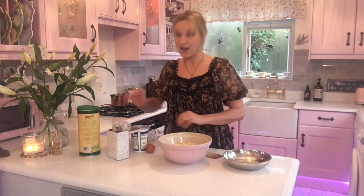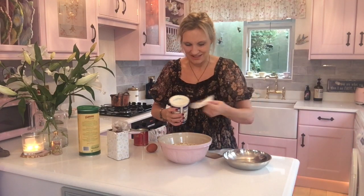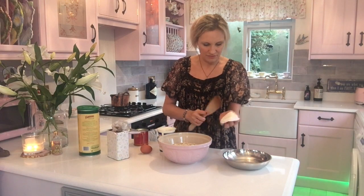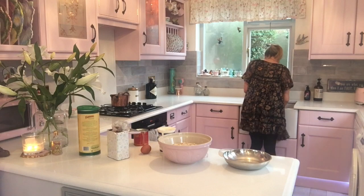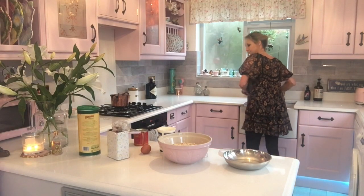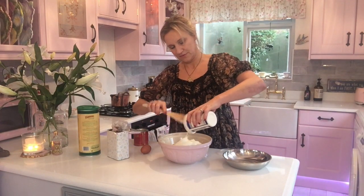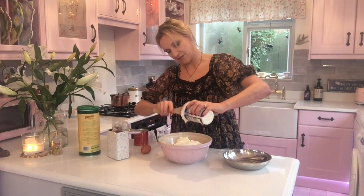Then we need a whole large pot of yogurt — this is why I like doing this, there's no measuring. Let me get a clean spoon. Yeah, there's no measuring, you just shove it in. So that's the yogurt.